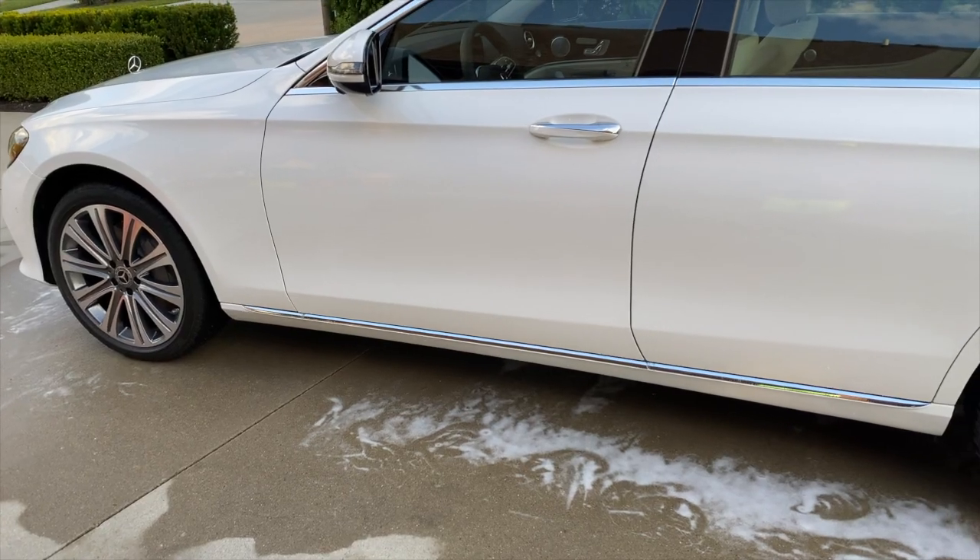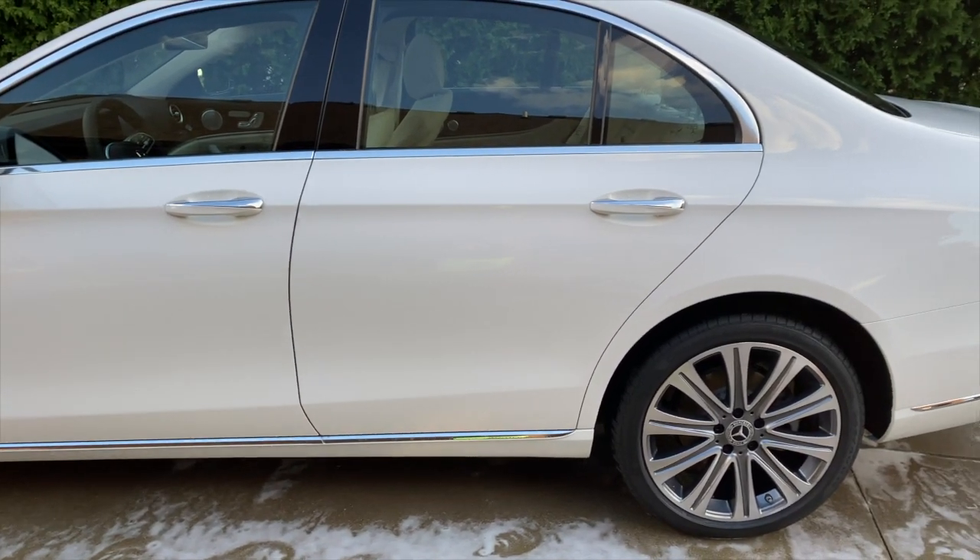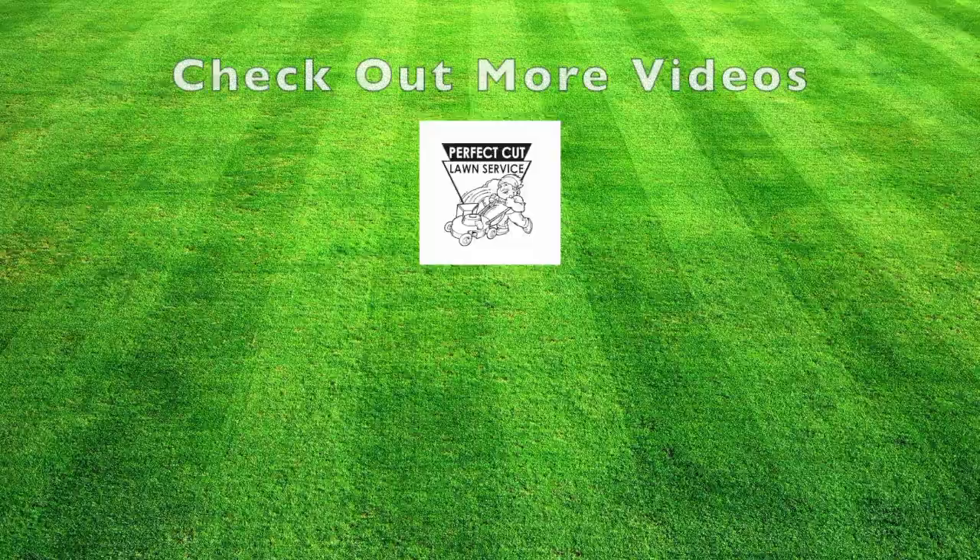Now ladies and gentlemen, this is the fully washed Mercedes-Benz E350.